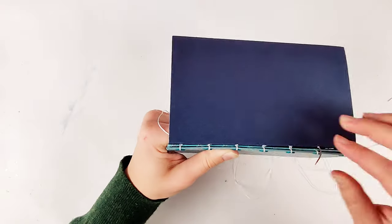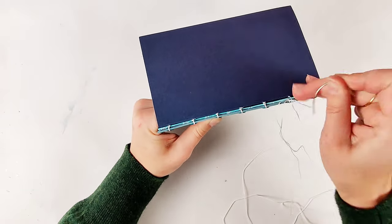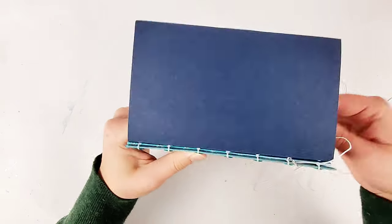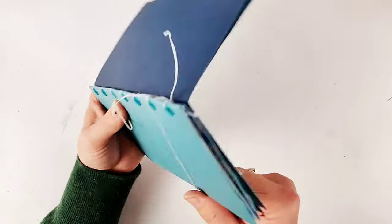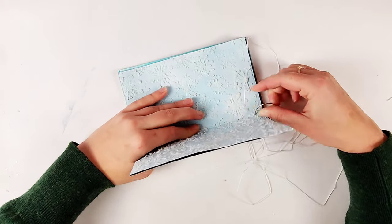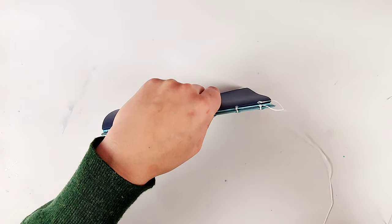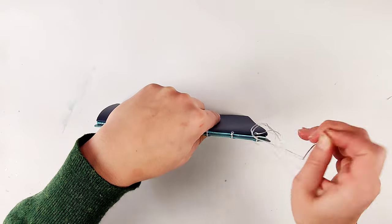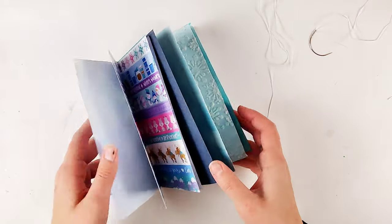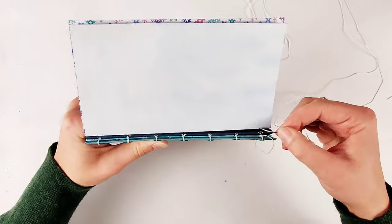All of the signatures except the very last one follow the same steps: you go out of the signature, pick up the stitch from the previous signature, and then go back in to the same hole you came out of. The only difference with the last page is that you sew your cover on at the same time as you're sewing in your last signature.